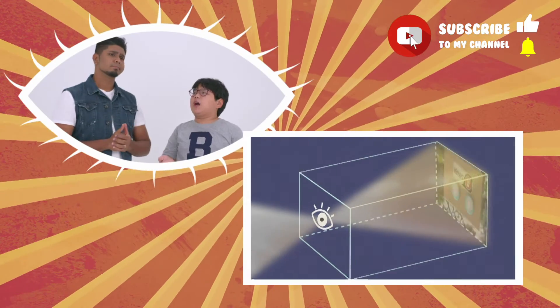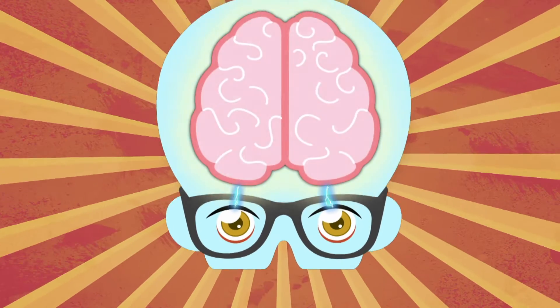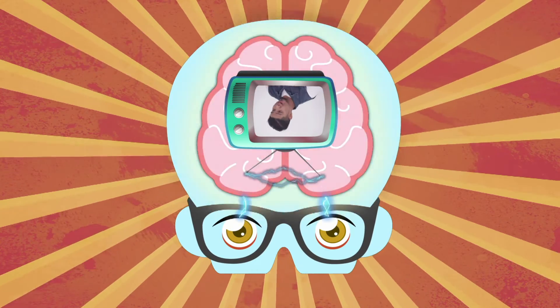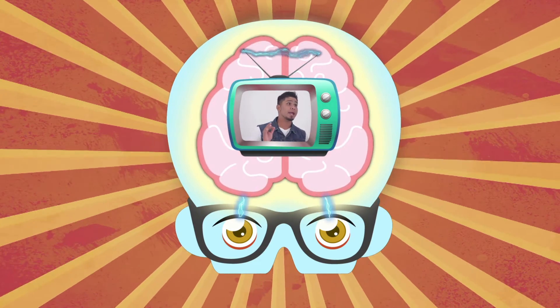Wait, but the pinhole camera sees the image upside down. So why don't we see them upside down? Well, you can thank our brain. Our brain takes the upside down image on the retina and flips it around again so that we see it the right way up.